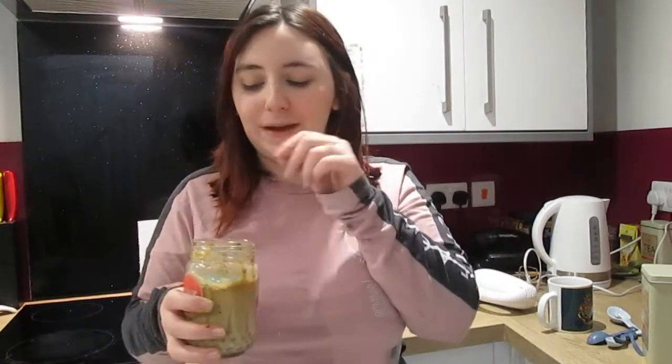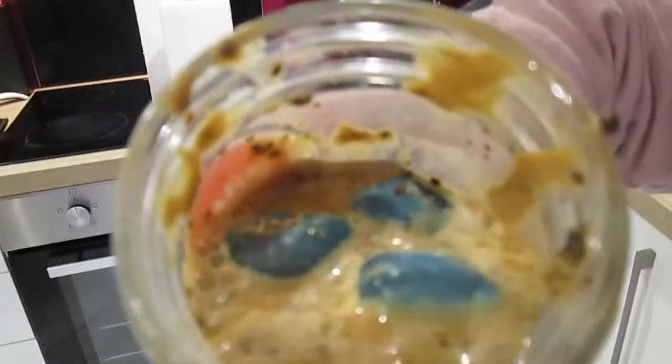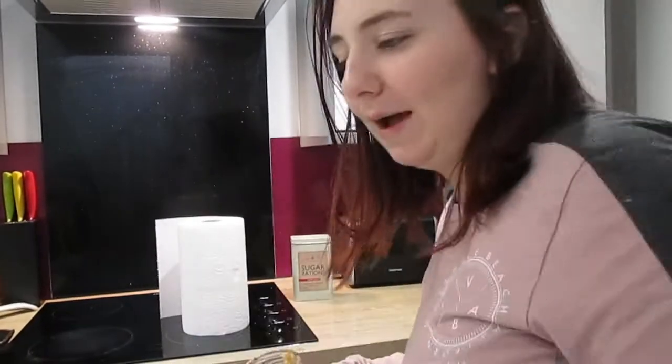It smells kind of like a caramel macchiato that I would get from Starbucks, so I've got some hopes. It tastes good, but I definitely went wrong somewhere, because there's bits of coffee just all in that. So I'm going to try this again, and hopefully I can make it actually work this time, because it does taste good.